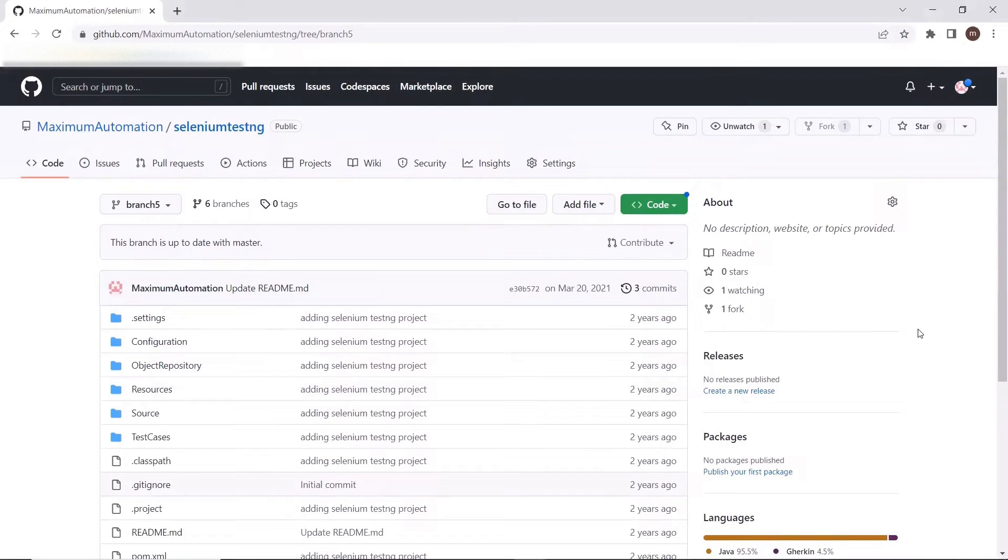Hello everyone. Welcome back to Maximum Automation. Today in this video, I'm going to discuss git clone using a single branch command.